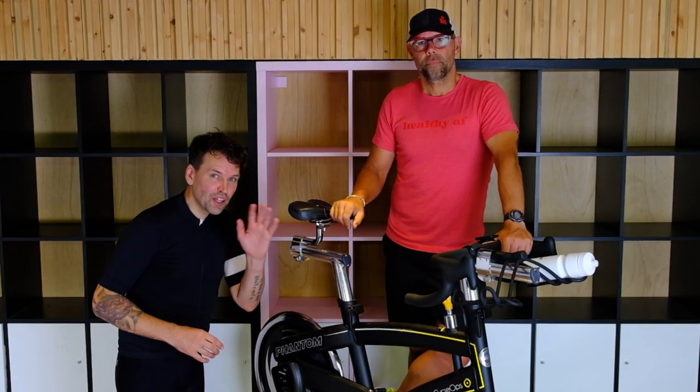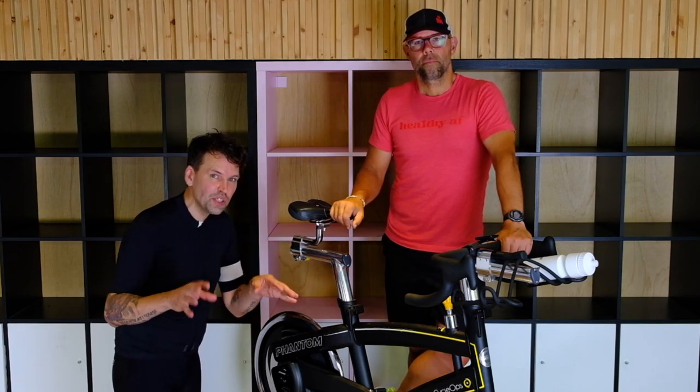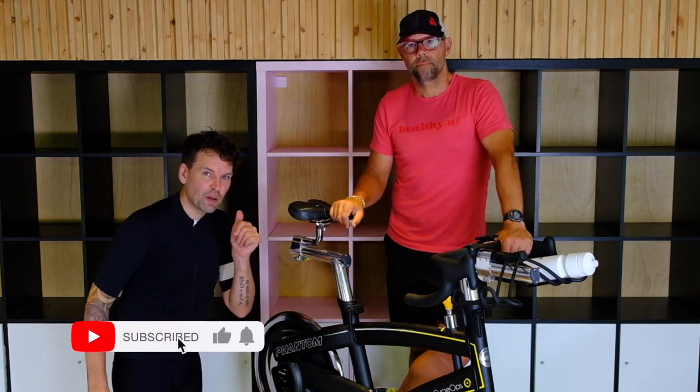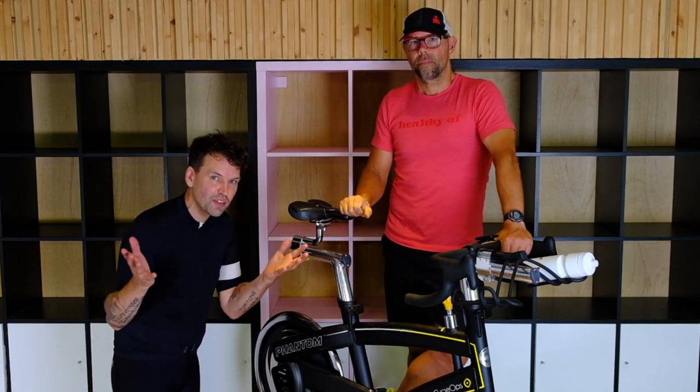If you love this video, check out the other videos in the playlist answering all of your questions if you're completely new to beginner cycling and beginner spin. Make sure to give it a big thumbs up, subscribe down below, and let us know what you thought of this video.